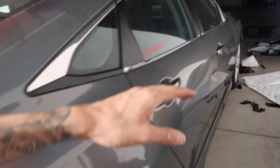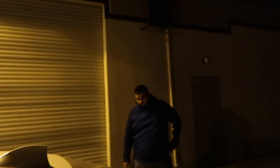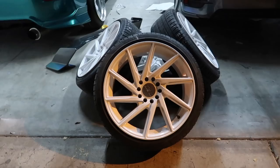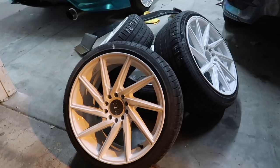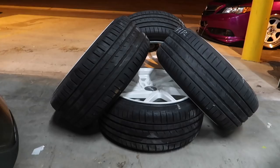My buddy Be Law just got here — Be Law is the owner of Bulletproof Powder Coating, he's the one that does all my powder coating for me, very good friend of mine. He brought the wheels. Here are the wheels — they came out super super clean. The original color was gray, so we had them powder coated white. If you guys need any powder coating in the city of Riverside, Bulletproof Powder Coating is the guy to go to.